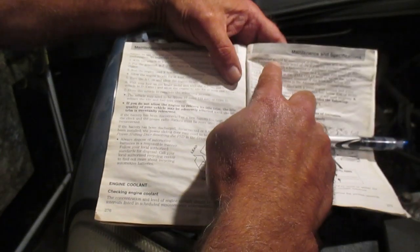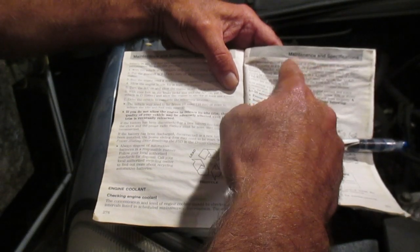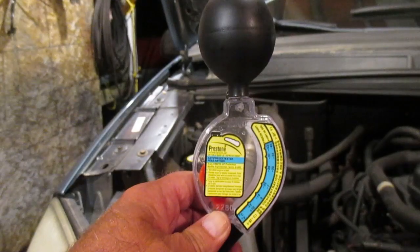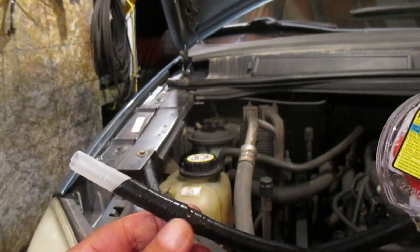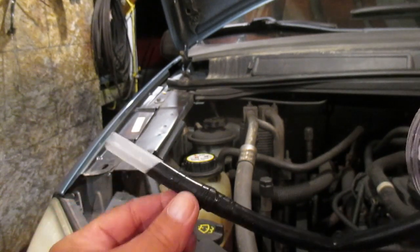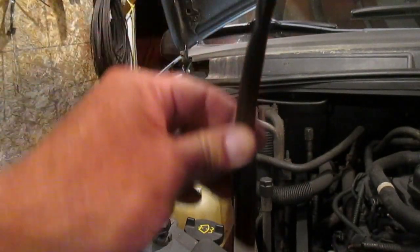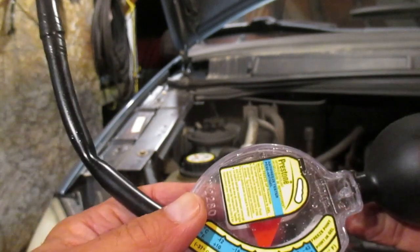The manual will point out things like: concentration should be maintained at a 50/50 mix of coolant and distilled water. Here's our hydrometer — as you can see, I had to add a little extension because the coolant level in this vehicle is kind of low and I couldn't get the tube down into the fluid. I just did a quick alteration, and now if we look at our hydrometer...